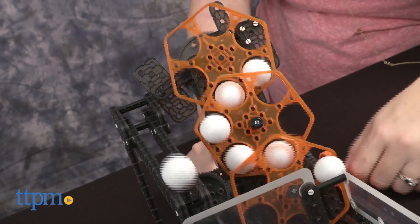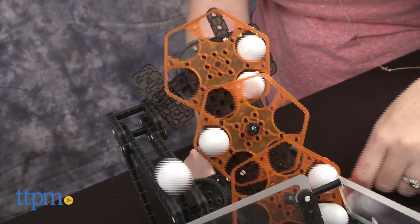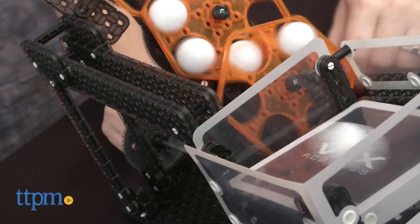That said, this is a pretty cool machine, and kids with an interest in building machines and robotics will be impressed with its performance and that they were able to build this fully functional machine.